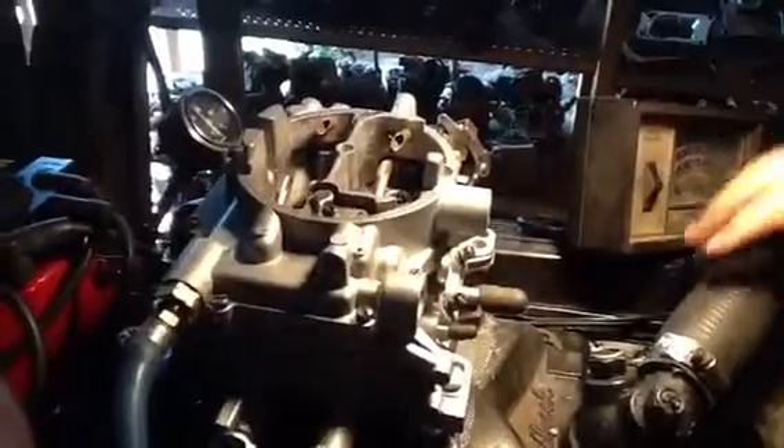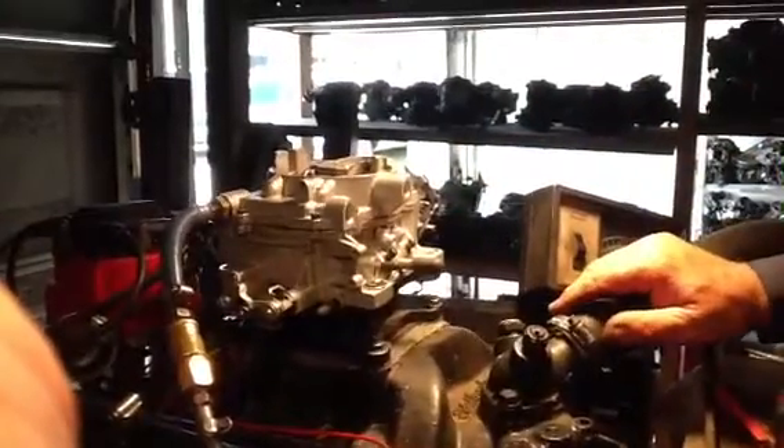So this is usually the one that they run as a secondary unit, although it'll run by itself. That's a proper way you test these things when you get them on your engine — make sure you're running either carburetor and you know you've got a good set.